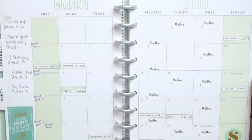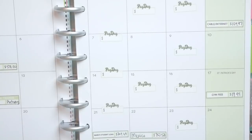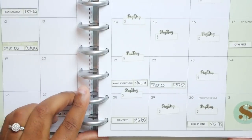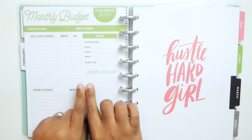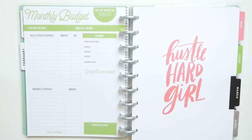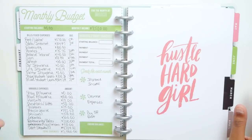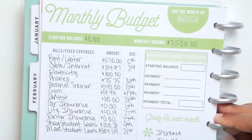Let me zoom you in so you can see it in all of its glory. I did end up using my bill due cheat sheet of course. Now we are going to fill out the monthly budget, and I'm going to fill out every single part of our budget, then come back and share with you guys every single part and what everything means. So let's start from the top.